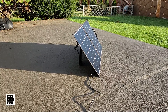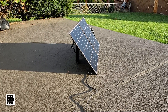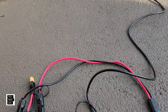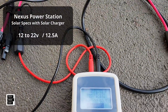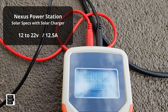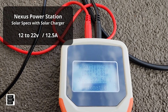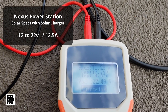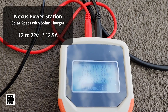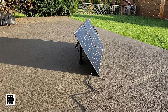We just connected the panel, and we want to see what it's producing before we start our test. It looks like 22.5 volts and a little over 4 amps on our meter — 22.5 volts and 4.03 amps. That's what we're getting. Let's go ahead and do our test.